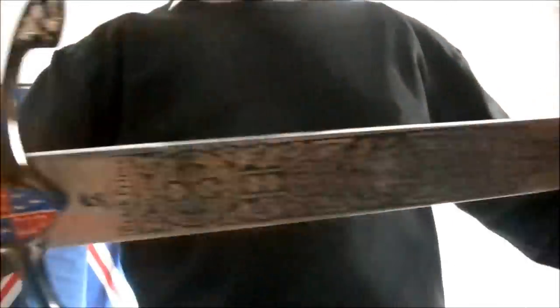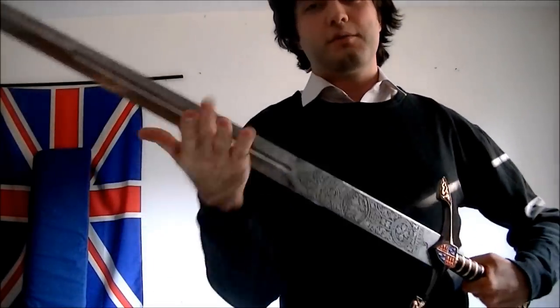The longsword. Here is a reproduction of a longsword. A longsword is basically a double-edged sword. This one here is a blunt version, so I'm not going to kill myself, don't worry. It's normally a double-edged sword.